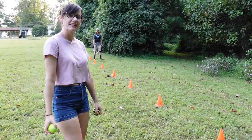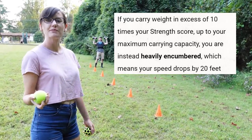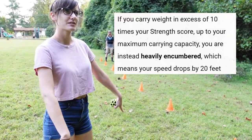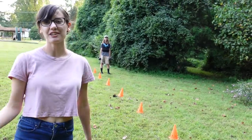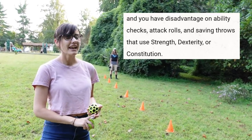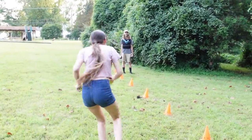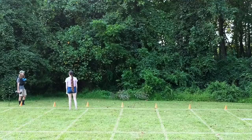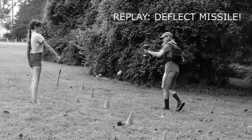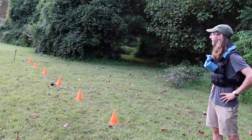Now human commoner Bob is heavily encumbered, which means the weight he's carrying is 10 times what he should be able to carry. And now he's going to try to walk his speed, which has been reduced again by 10 feet. We're also going to throw stuff at him, because when you're heavily encumbered you have disadvantage on ability checks, attack rolls, and saving throws using your strength, dexterity, or constitution. That's really heavy. Clearly Bob failed those dexterity saves.